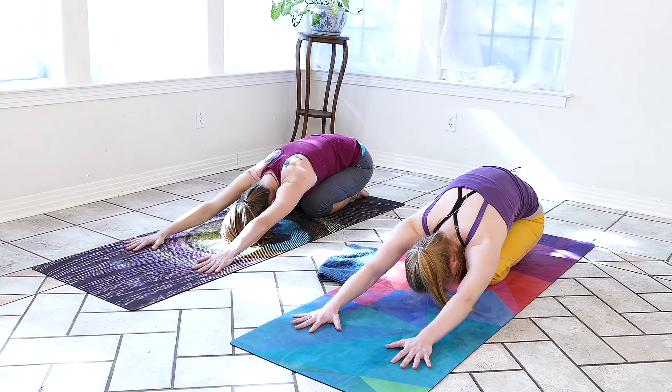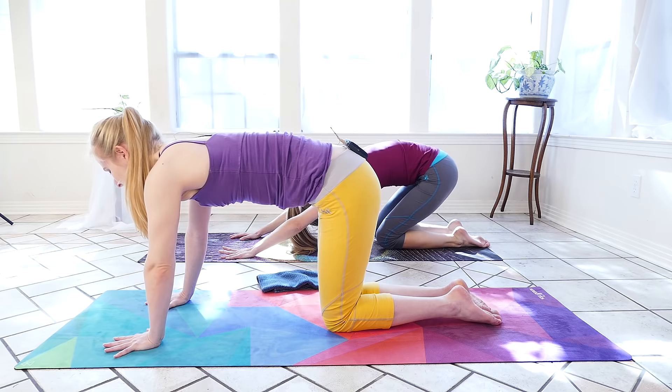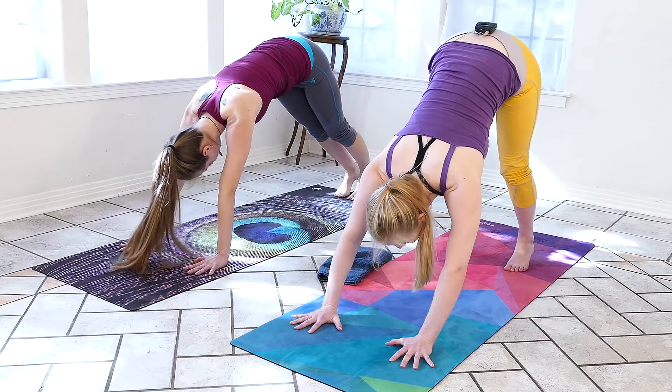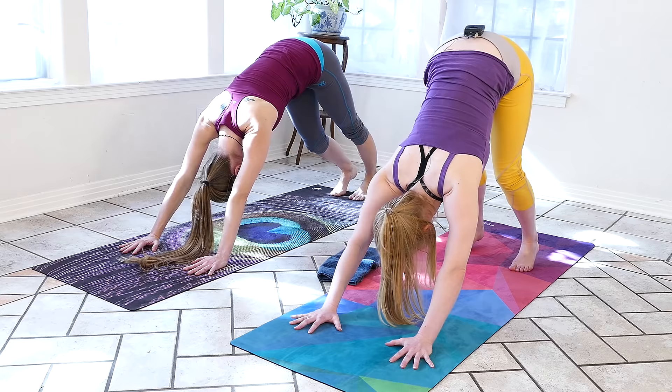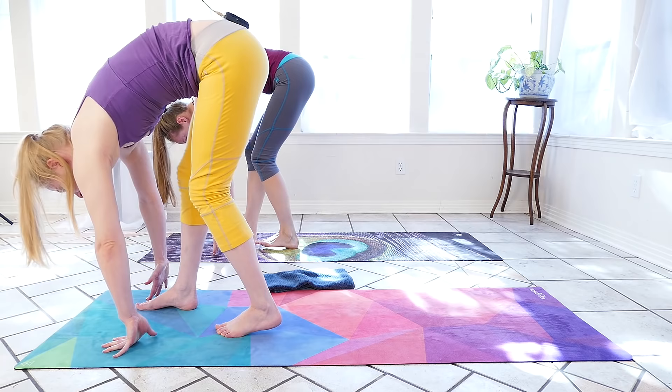Inhale, we'll come forward to our tabletop position. We'll tuck the toes, lift the hips, find our downward facing dog. We'll pedal one leg and then the other, once more to each side, and then step the feet up towards the hands to find that forward fold.